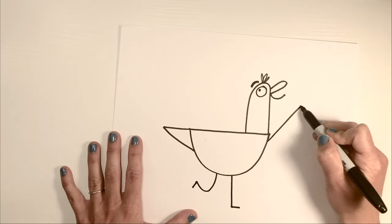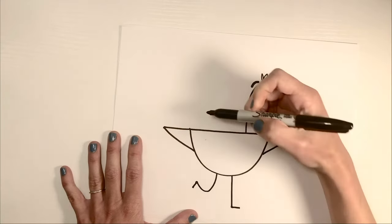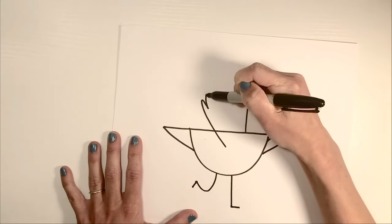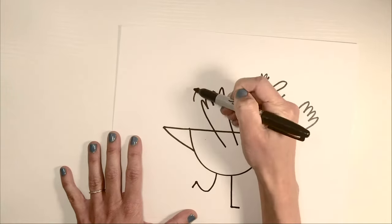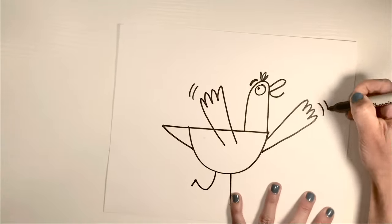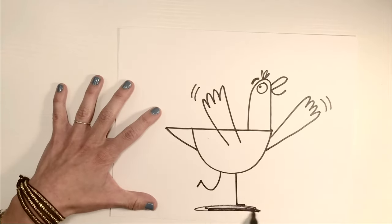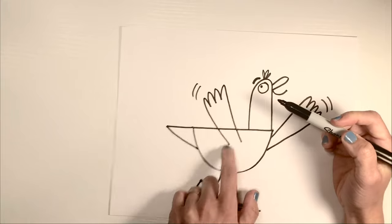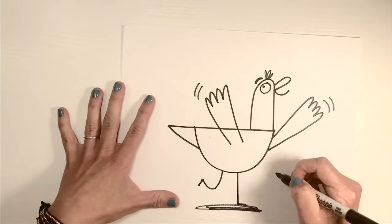We'll do a wing going out: one, two, three, four feathers on top. Another wing: one, two, three, four, like that. Some motion lines because he's just so excited about his new book. And I'll put a little shadow, and you can erase these lines right here and right here, right there — and don't forget to sign it!